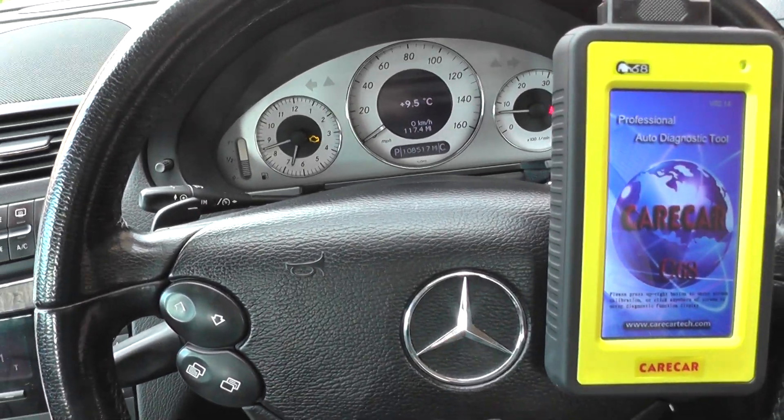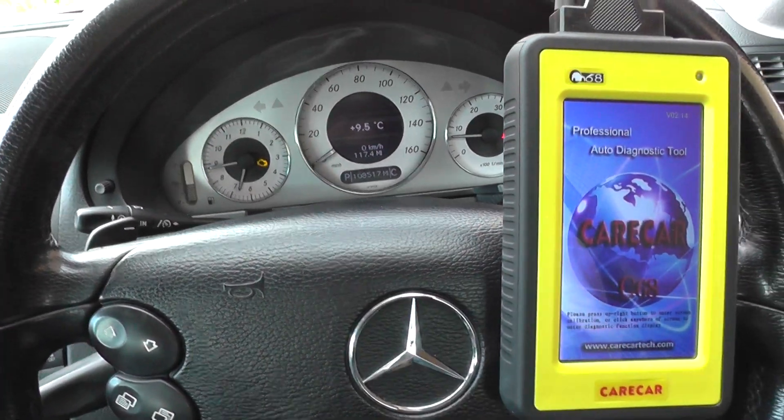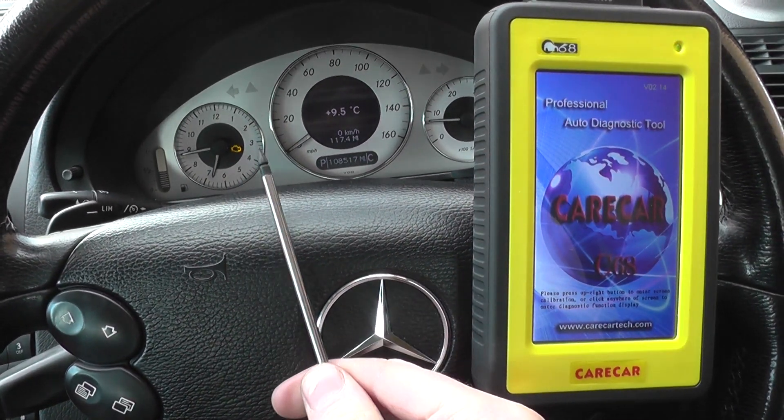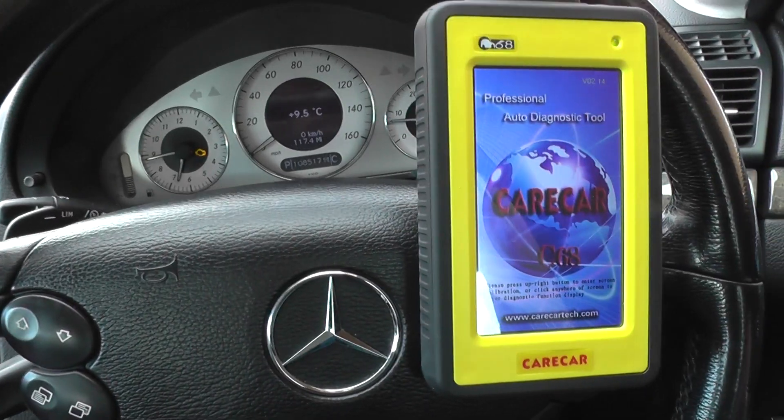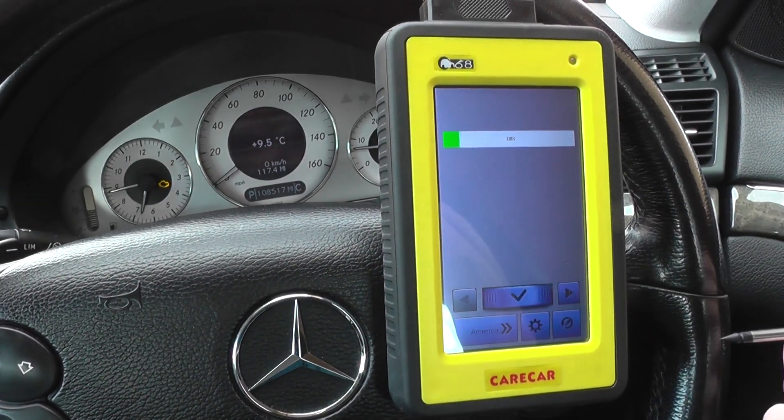Hi guys, this is our Mercedes-Benz. As you can see, we have the check engine light showing on the dashboard — the yellow engine warning light. We're going to use the Carcare C68 kit to see if we can diagnose this.